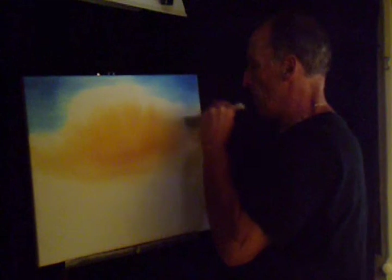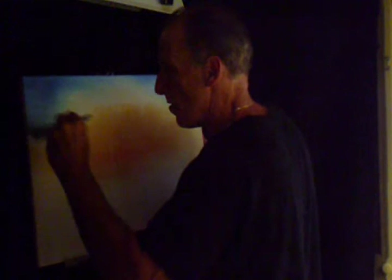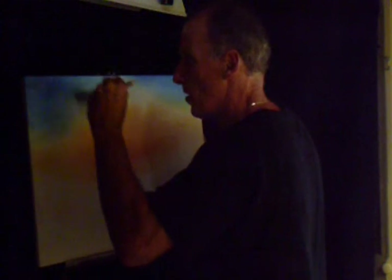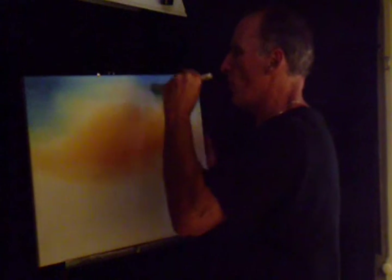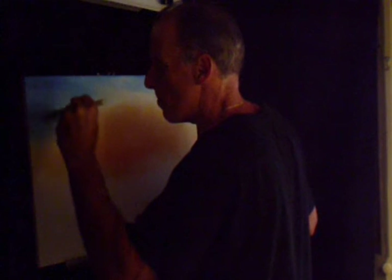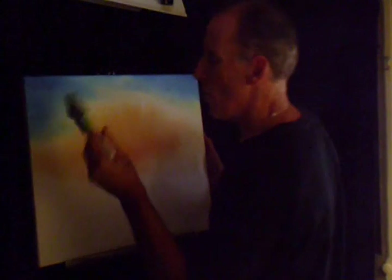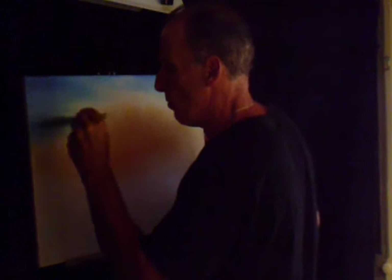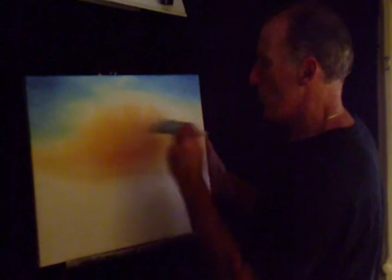Now I'm going to take some of the blue, blend it in, bring it down into the sun — just doing circular motions. Leave some of the dark colors in the corners because we're going to put some clouds in. I'm going to wipe off, knock off some of this color. I'm going to put some clouds in that will draw some of that color.